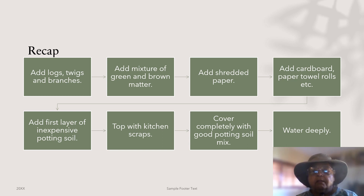Then add your logs, twigs, and branches. Next add a mixture of brown and green materials: shredded paper, cardboard, paper towel rolls, etc., inexpensive potting mix, your kitchen scraps, and top with a good potting soil mix or compost if you have some. And finally, water deeply.